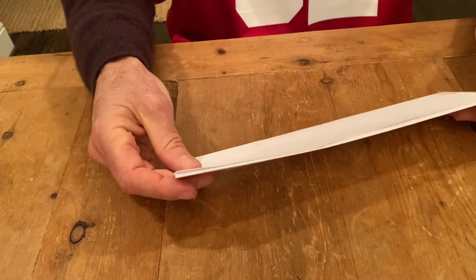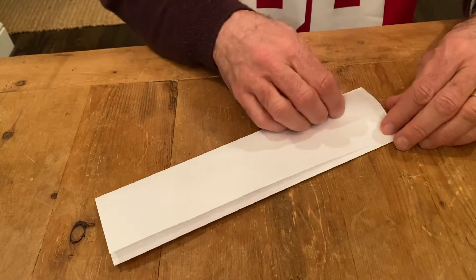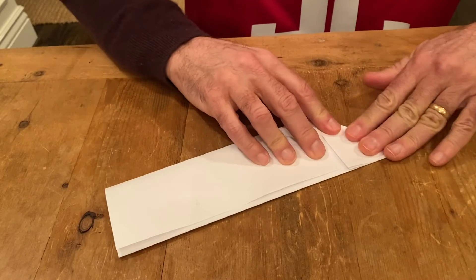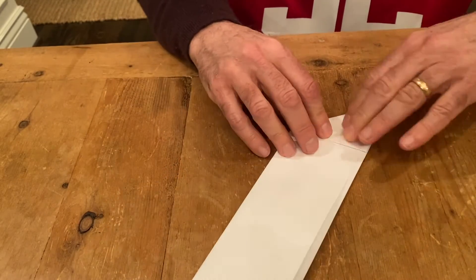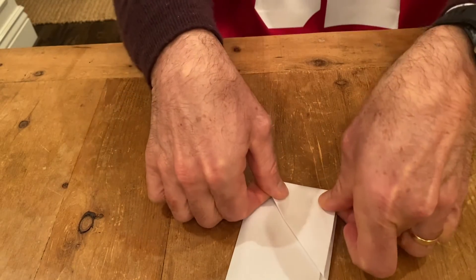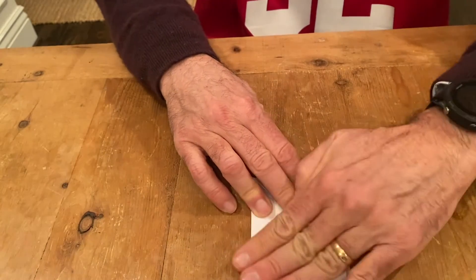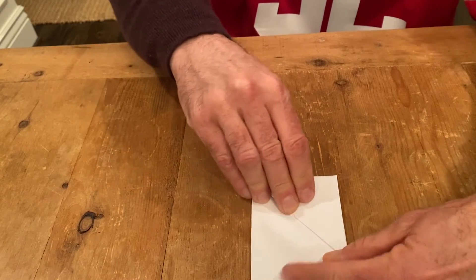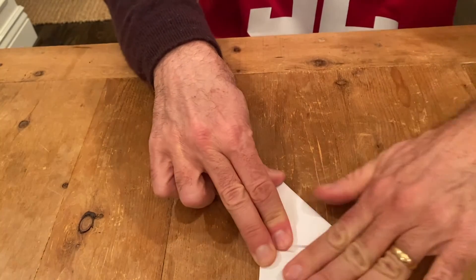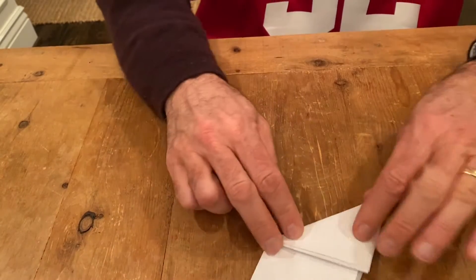So you have a piece of paper that looks kind of like this. It doesn't have to be exact, but sort of like that. And then you want to start folding the corners over like this, and you fold the corners over all the way down. You fold it so that the edges are all lined up, and then you fold it like this to this corner. And it'll look like this.